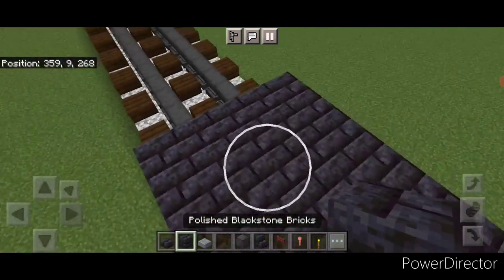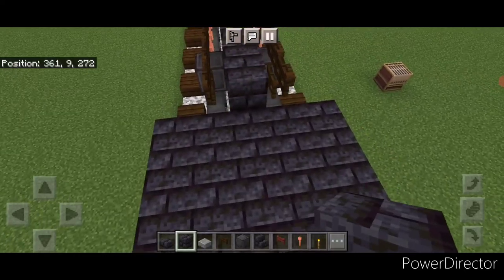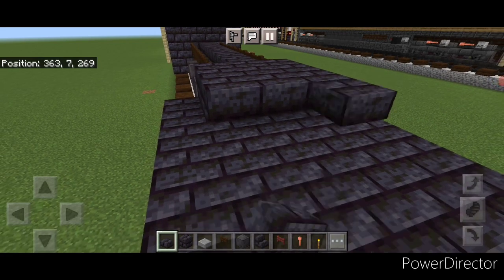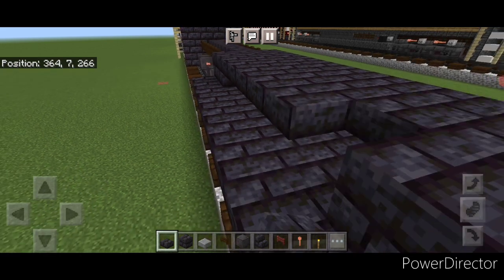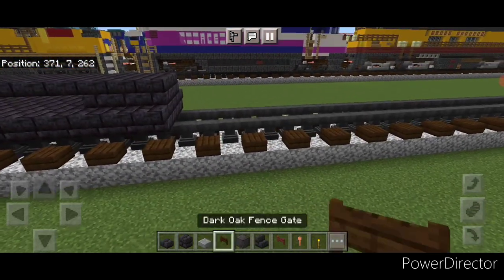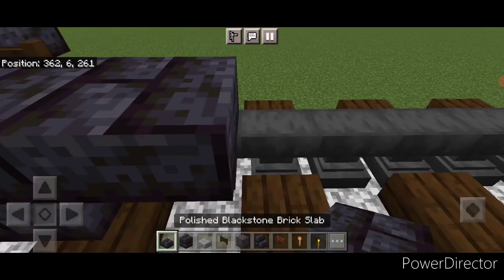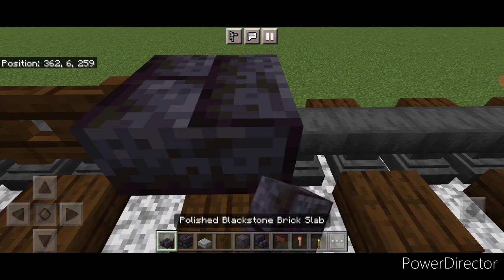Then come on the front on the top and do a three by three of blackstone brick blocks in the middle. Then come to the back and do two rows of three at the back. Across here on the upper hip box, go three wide with blackstone brick slabs and bring that up to the front. Then come in front of this on the bottom and do a fence gate on each rail. Then in the middle in front of it a blackstone brick block and a slab, then two fence gates.